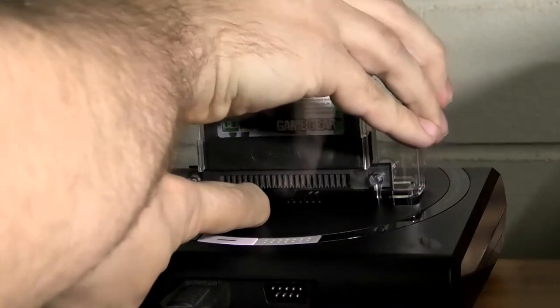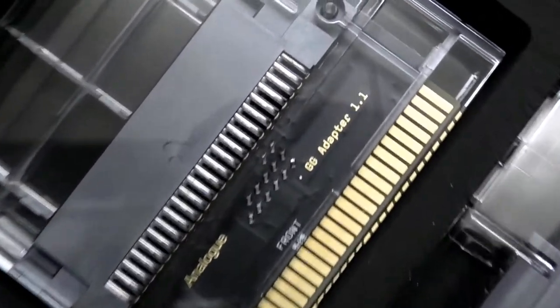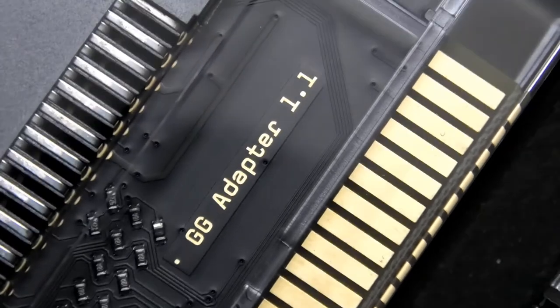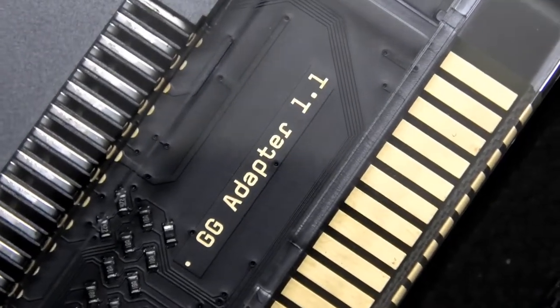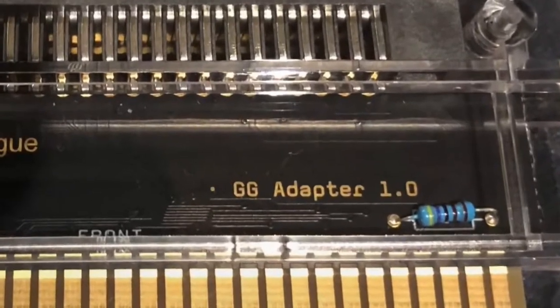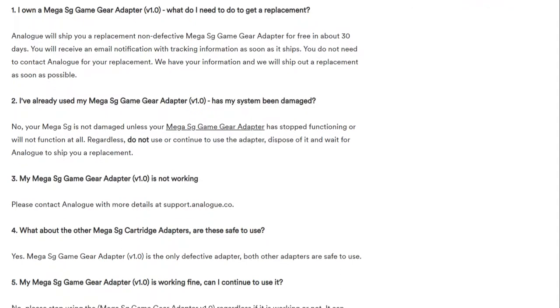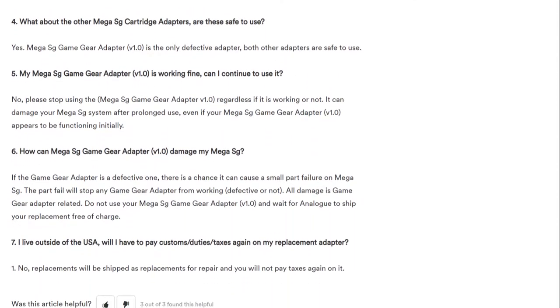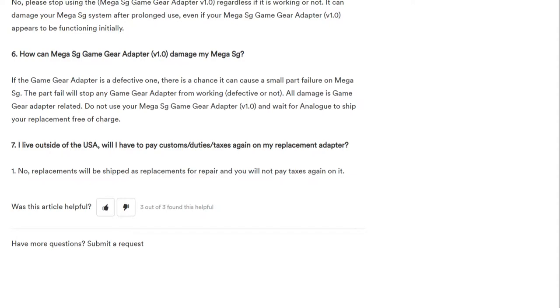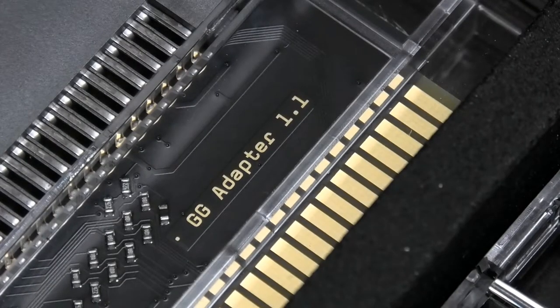That's the Game Gear adapter and I'm glad my Mega SG isn't bricked. By looking here we can see that this set is version 1.1. Some unfortunate souls out there got the 1.0 versions, and the Game Gear adapter from that run had the potential to render your Mega SG useless — dead. Analog were very quick to fix this issue and they have since sent everyone a free 1.1 Game Gear adapter.